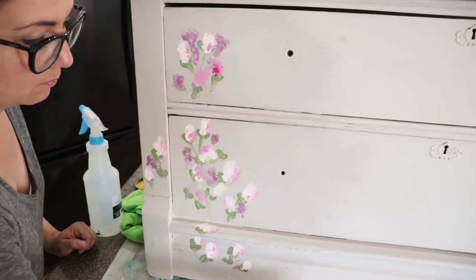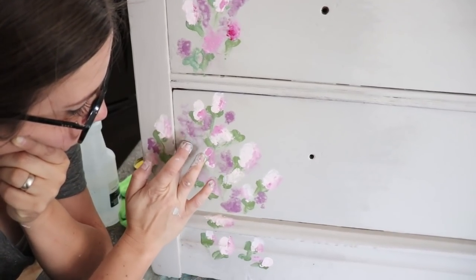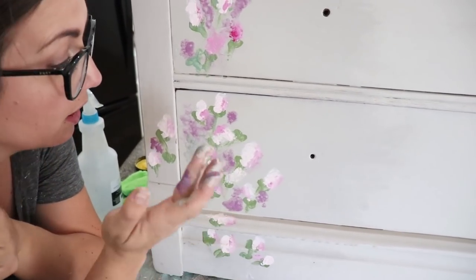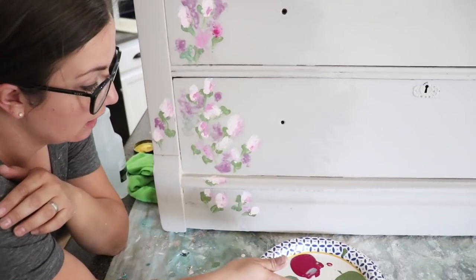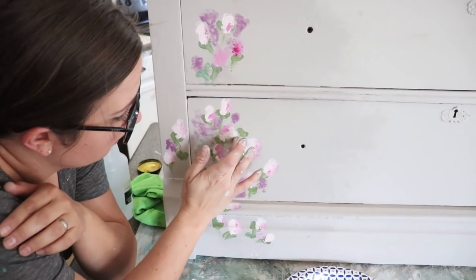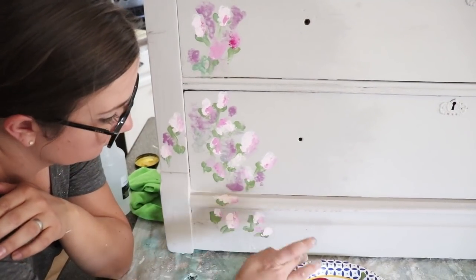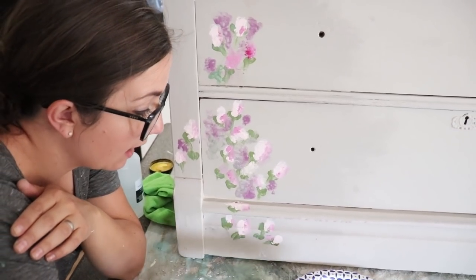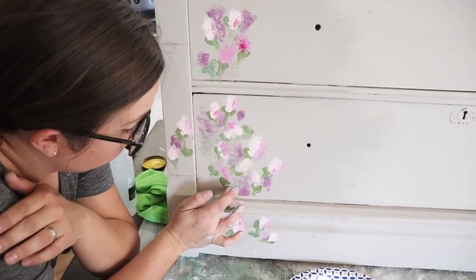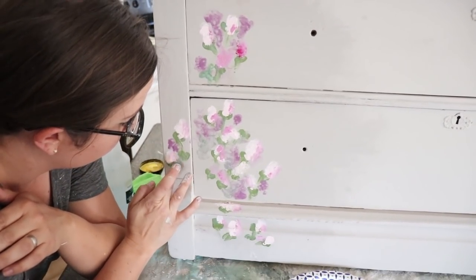I'm going to add some leaves so this isn't floating around over here. All I'm doing right now is coming back and adding some green and some purple mixed together — just adding some more depth and filling in the background. So I've got Farm Fresh, Petticoat Pink, and Kissing Booth, along with Fancy Farm Girl, all kind of mixed up. You kind of play with it and figure out the colors that you like.